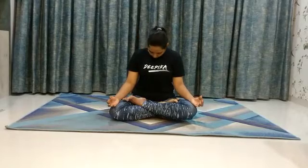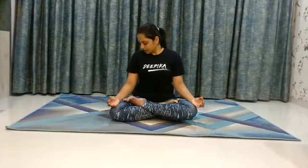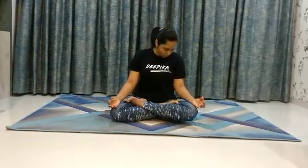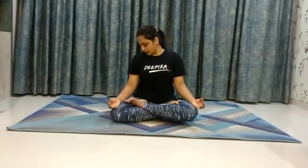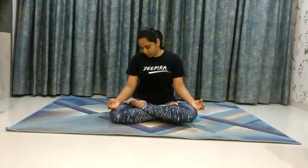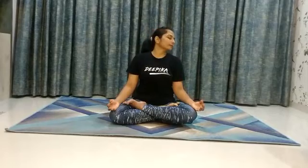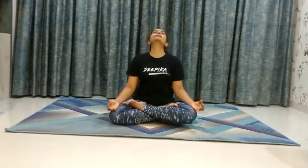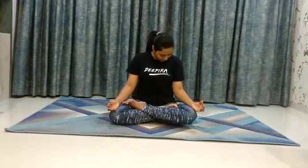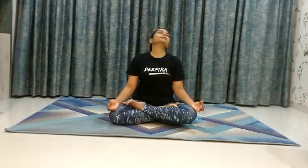Exhale, down. Inhale, back. Exhale, down. Inhale, back. Exhale, down. Inhale, back. Exhale, down. Inhale.